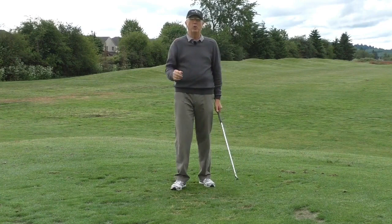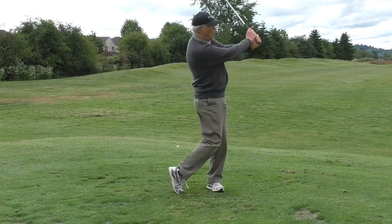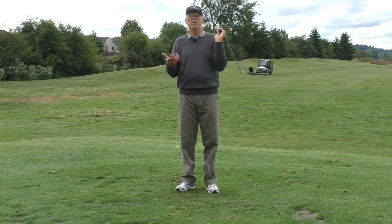Think about this: when you have the hit impulse, is it smooth and consistent — one, one — or is it like this? One... half. When you surrender to the hit impulse: one, one.